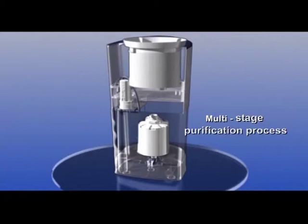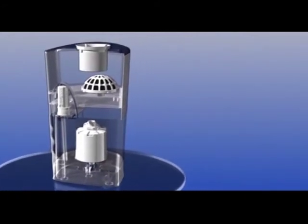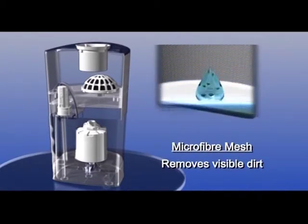Here is how Pureit's unique multi-stage purification process works. In the first stage, the water passes through the microfiber mesh that removes visible dirt particles.